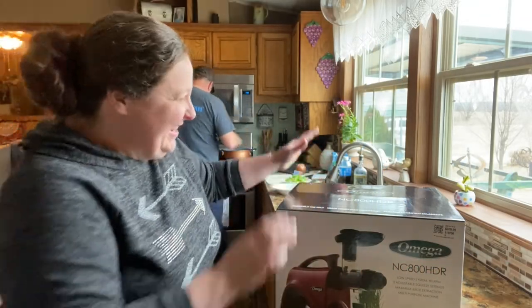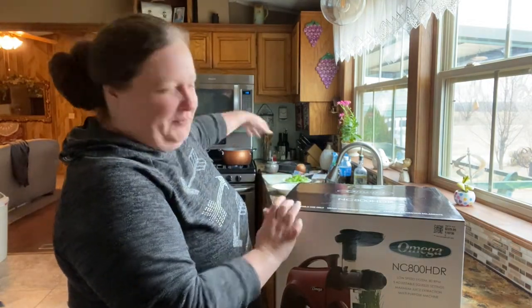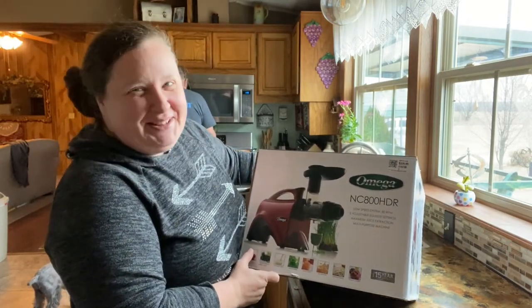Hi friends! Today we're in the kitchen again and Chris is over there making gumbo. I'm going to show y'all this Omega juicer I got — I'm so excited about it.